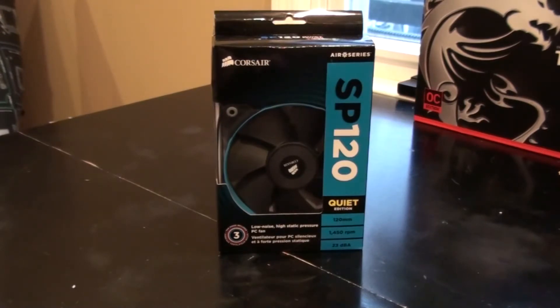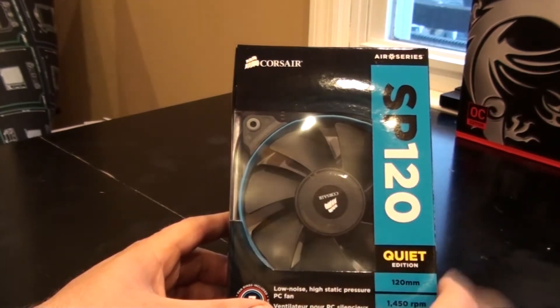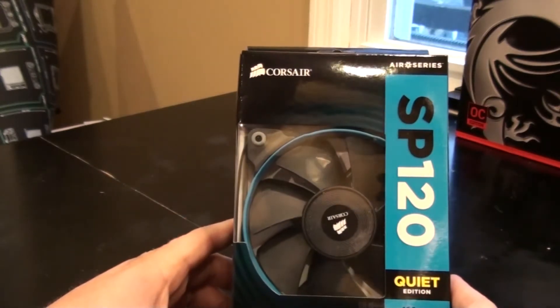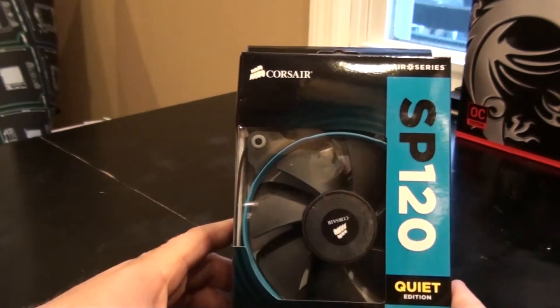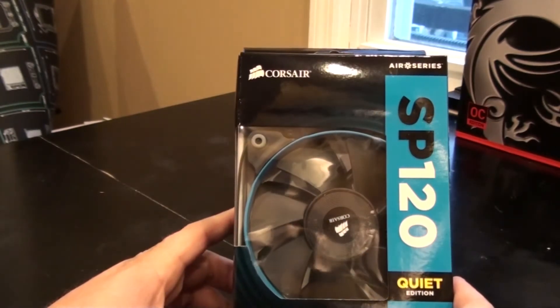These fans are awesome — they quieted my computer down in the case like crazy. These quiet editions run at 1450 RPMs with a decibel level of 23. Really good, really high quality, very quiet fans — I like them a lot.